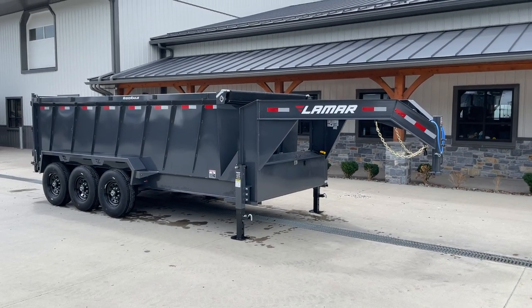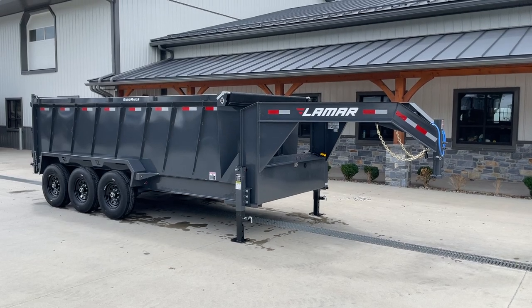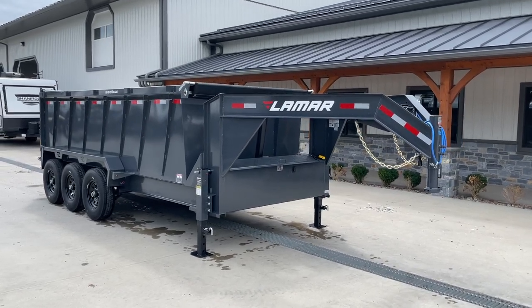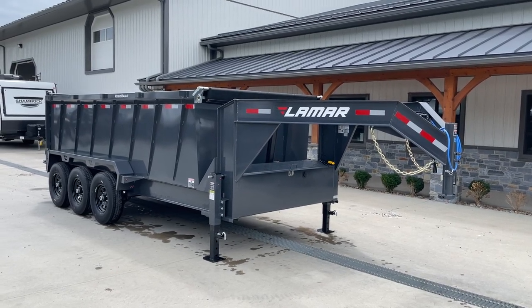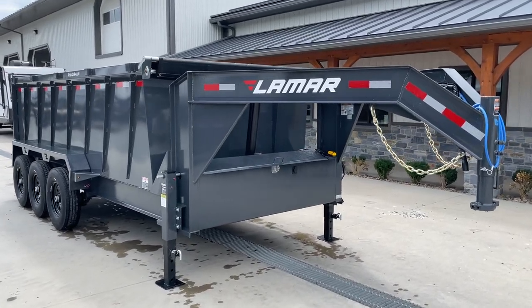Hi guys, Greg at Best Choice Trailers here. Today I'm going to take you for a walk around a trailer that we've had before, but with a new style hoist. This has the upgraded telescopic hoist, and this is the DL series dump by Lamar, shown with a gooseneck upgrade, the high side upgrade, a triple axle upgrade, and the telescopic hoist.